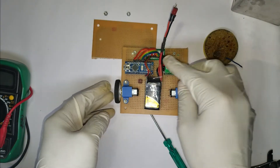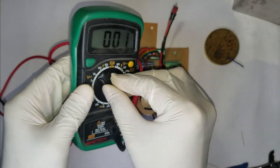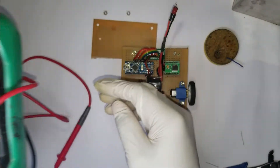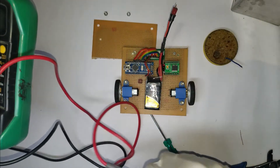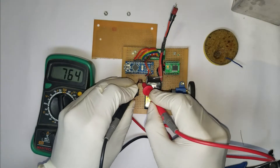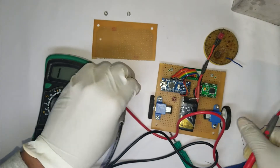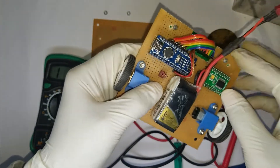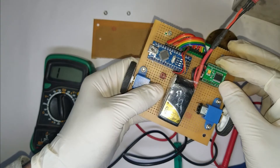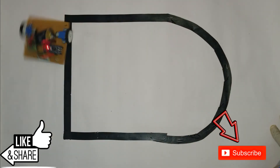Once everything is done, make sure there are no short circuits. I'll be using my multimeter to check for any short circuits in the board. Once you are satisfied there are no short circuits, we'll proceed to the coding and testing of the board in the next video. I'll leave a link to the schematic in the description as well as all the components used. Please like, share, and subscribe — if you have any queries please leave them in the comments. Thank you.